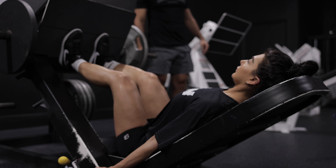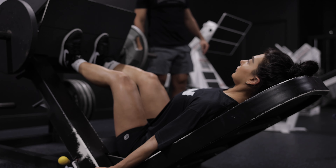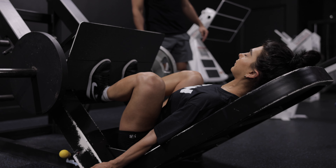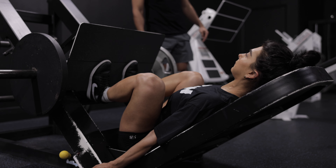Go again — go, go, go! 60-40, 60-40 — go, go, go, go!